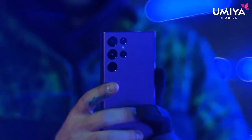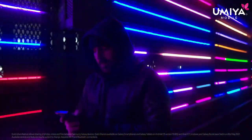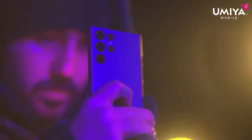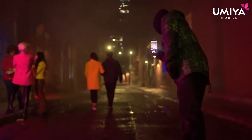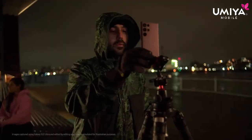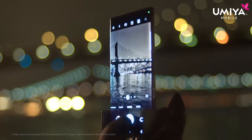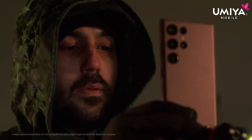I use Quick Share to easily share my photos, videos, and files to Galaxy Book and Galaxy Tab to keep editing them on a bigger screen. If you're into night photography as much as I am, you're going to get epic photos with the Galaxy S22.